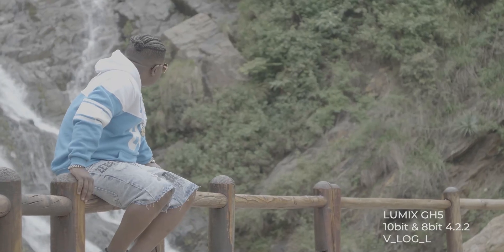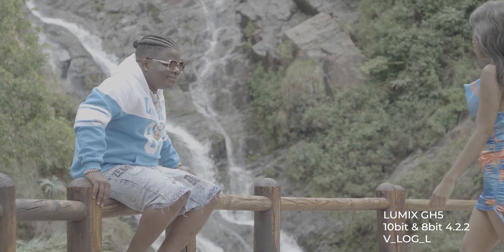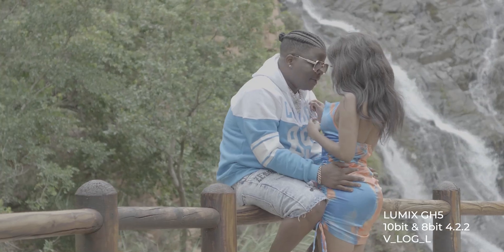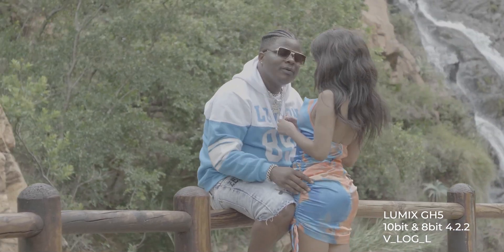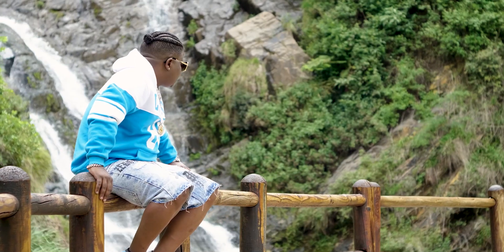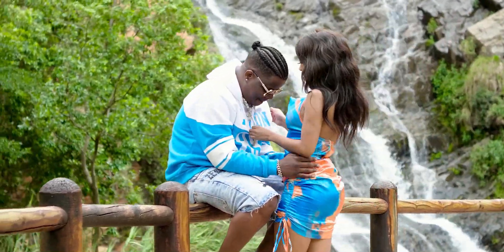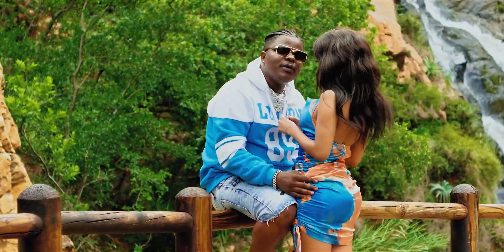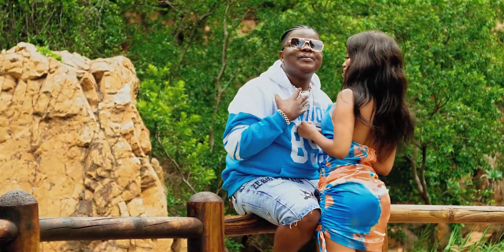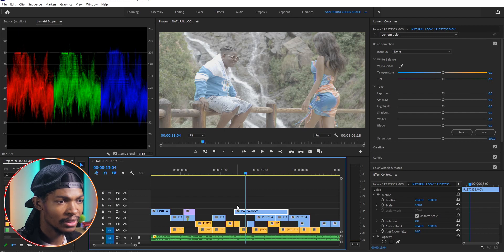The footage was shot on the Lumix GH5, 10-bit 4:2:2, and the picture style was a very flat picture style called VLog L. The first thing I'll do is color correct the footage so that it has a standard look, then I'll do some color balance, and lastly add a very minimal grading. Without wasting time, let's get started.